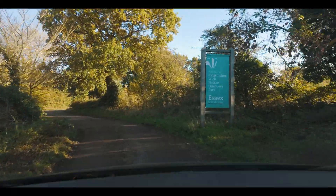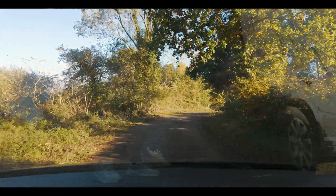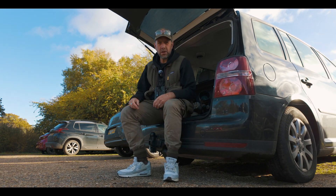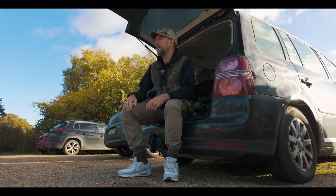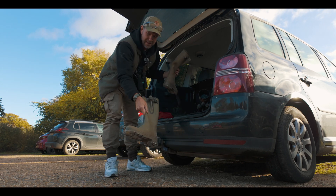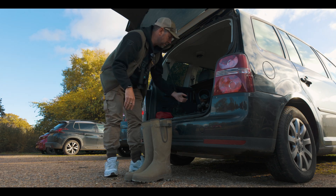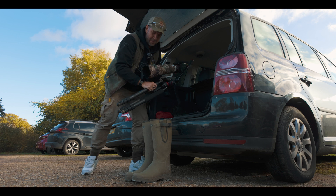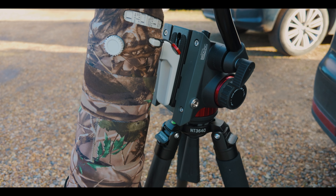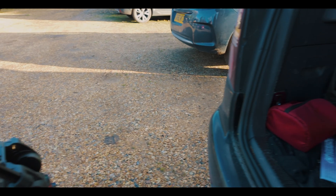So I've just landed at the Essex Wildlife Trust Fingringhoe Wick, which is just the other side of Colchester. I thought I'd come down here today to see what's about — hopefully some marsh harriers and other bits and pieces. I've got my big camera, but one of the key reasons I'm here is to test out a new bit of kit.